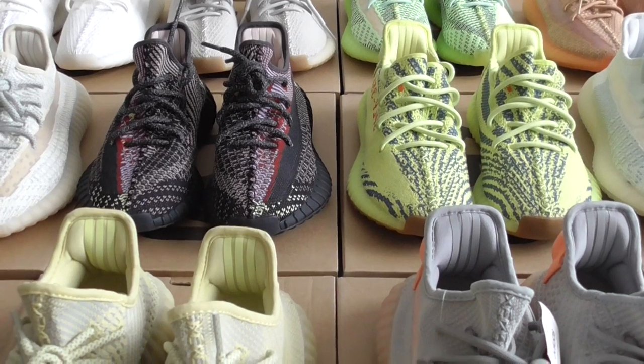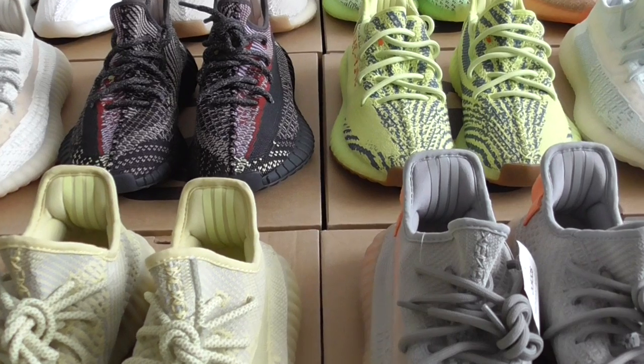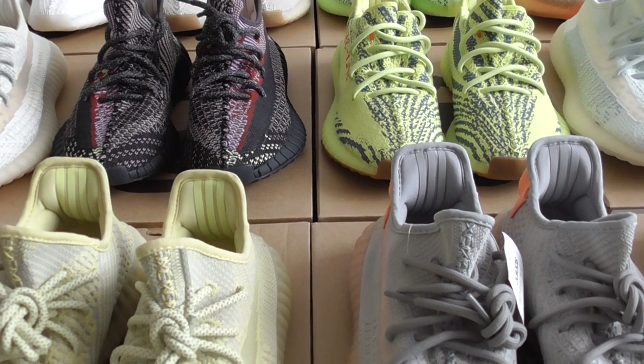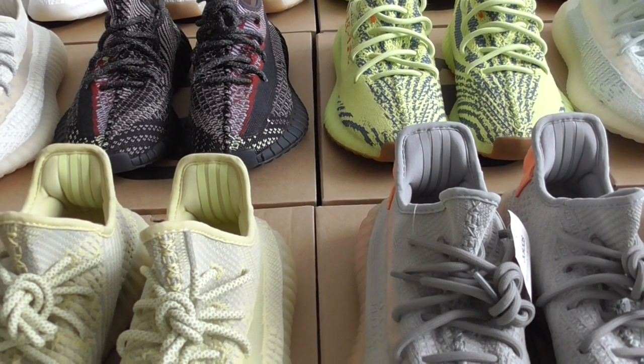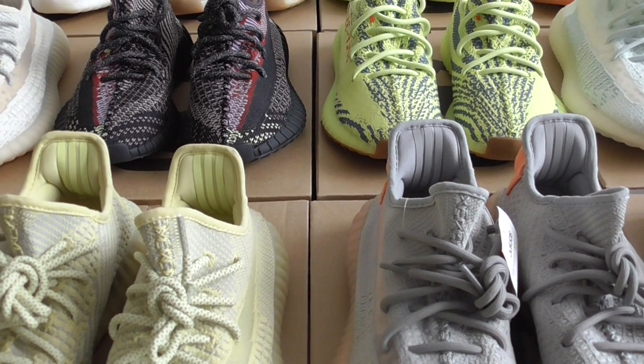Please order as soon as possible because they are limited in quantity. Also, some colors have infinite size, so you can pick up for your whole family. I think it's very cool. This is a very very big sale.